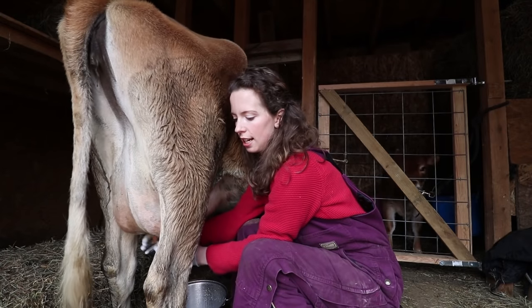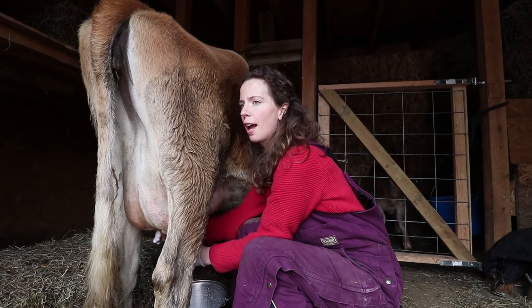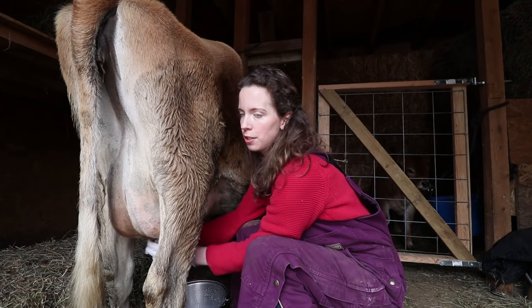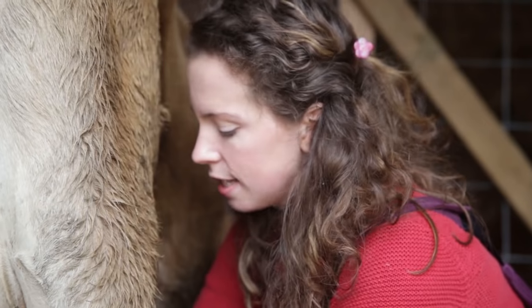Some people have commented that it's a shame the calf can't stay on the cow full-time — how unnatural it all is. But what we've found out over the five or six years we've been doing this with cows, sheep, pigs, chickens, and goats, is that agriculture is not natural.